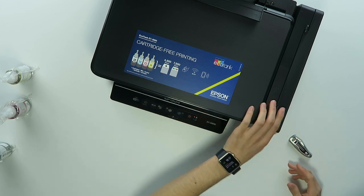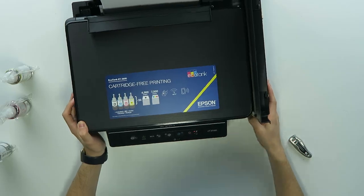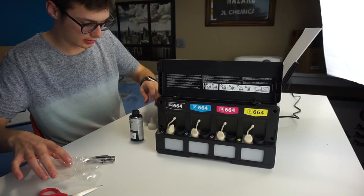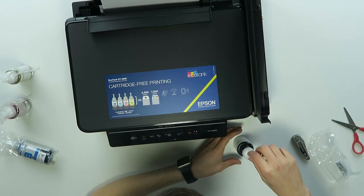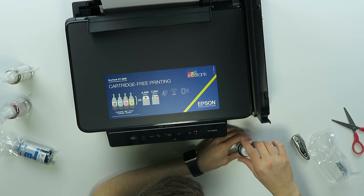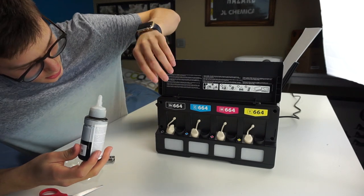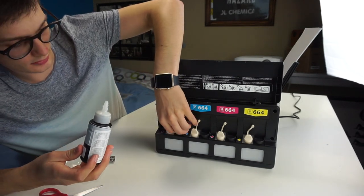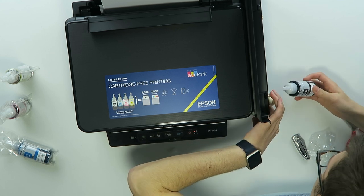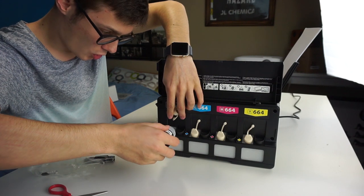Alright, let's fill up the ink — oh, this is dangerous. Okay, just do this — very cool. And now black 664, and now I just have to pour this in — oh my god.